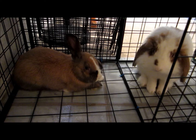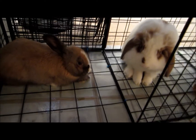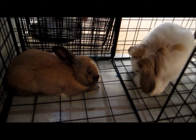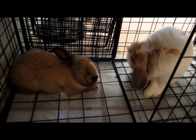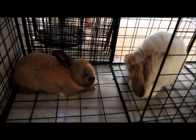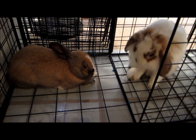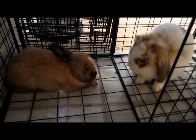Hey guys, I'm basically coming on right now just to give you guys an update on the bunnies. Yesterday morning, I had decided to put the cage together — both Jax and Simba's CNC cage together — to let them bond in. There was a lot of mounting and following of the two yesterday, and they spent the night together in the same cage. They seem to be well together right now.